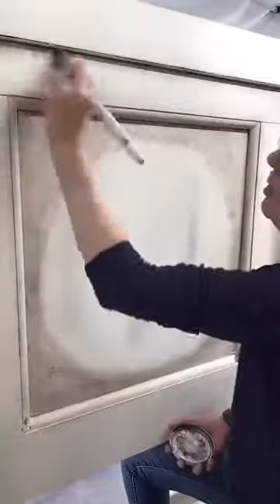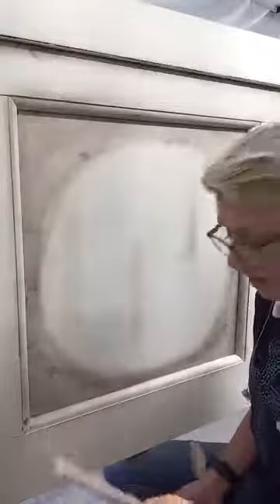You'll notice I'm using very, very little wax. I'm going to put it on, and I'm going to smooth it out. Then I'm going to step back and look at it, put it on, and smooth it out.